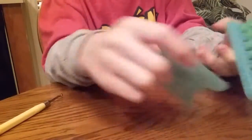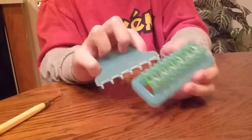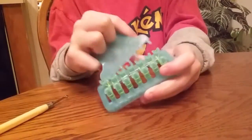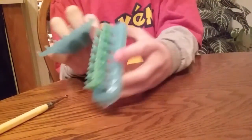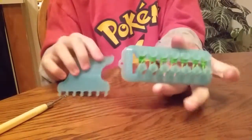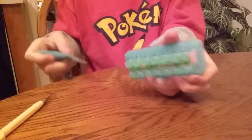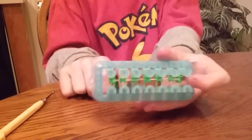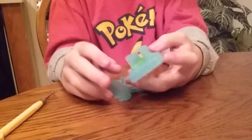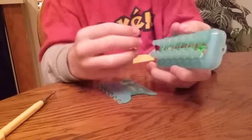Now you can use your Alpha Loom comb or a hook to take up that clear band, and you can use one of those green bands. You can also push the bands down with your comb, and it should look like that. Now twisted bands, and now we use another clear band. We are now only using green on the outer two pins.